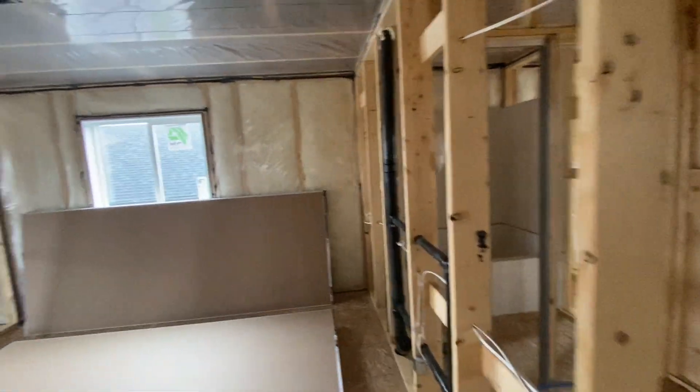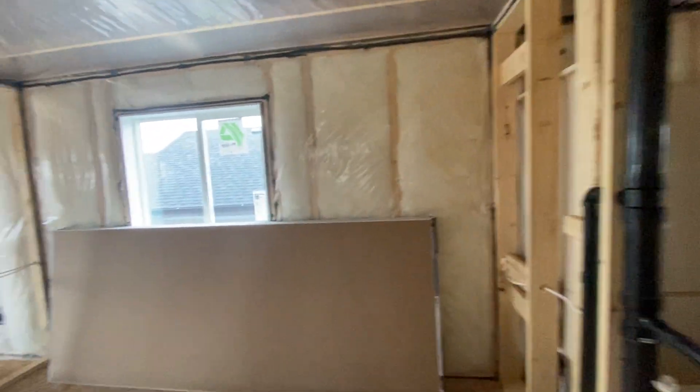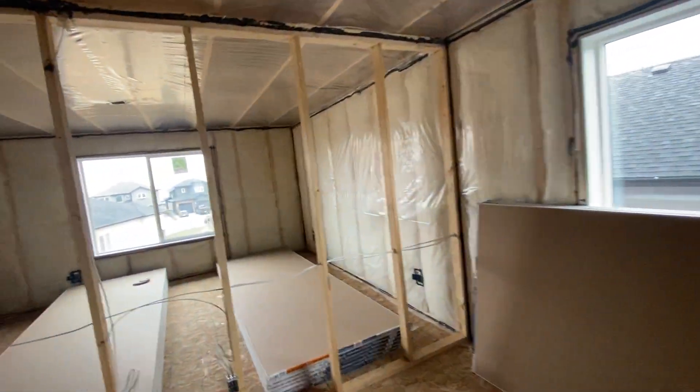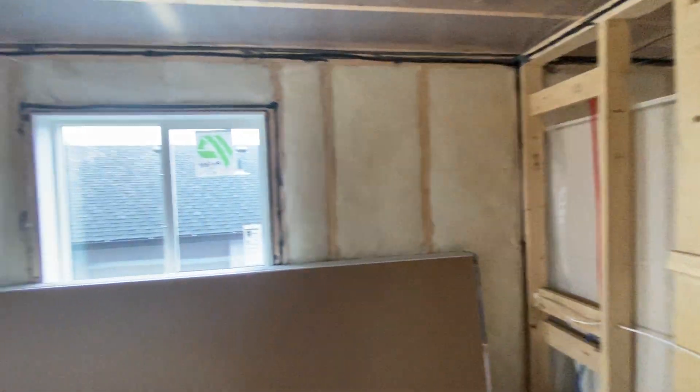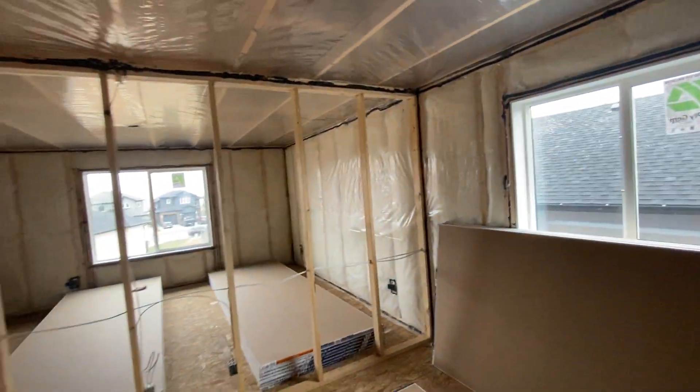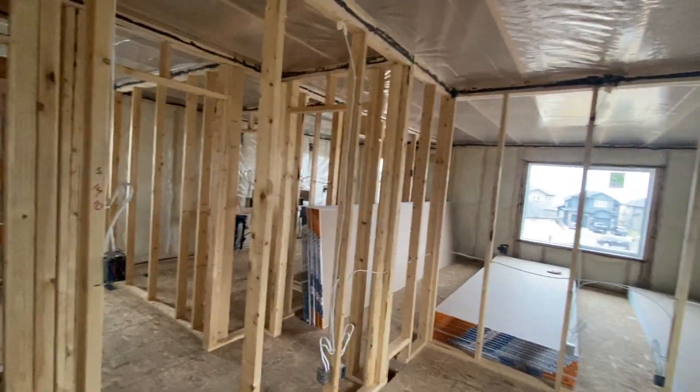The games room at this point doesn't really have any extra backing, so everything is 24-inch on centers here.